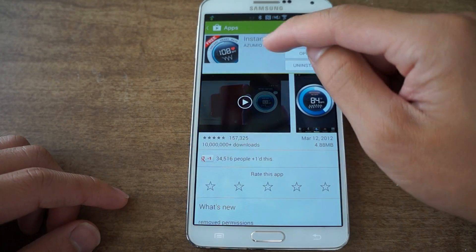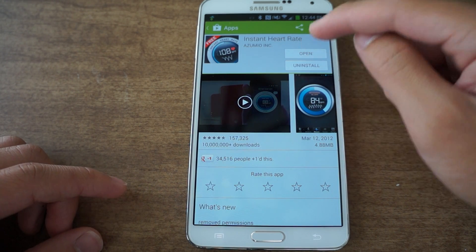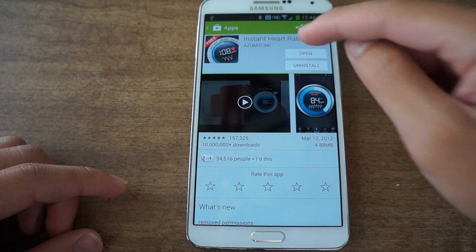Start by going into the Play Store and look for Instant Heart Rate. I have the link provided so you can just tap on there, then you're going to download and install it. It is free.